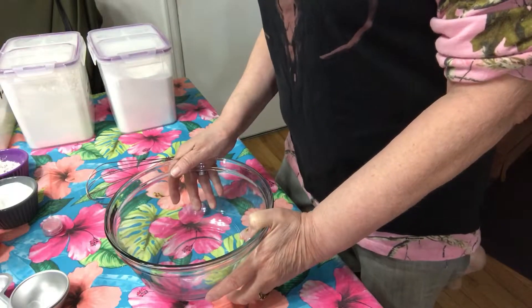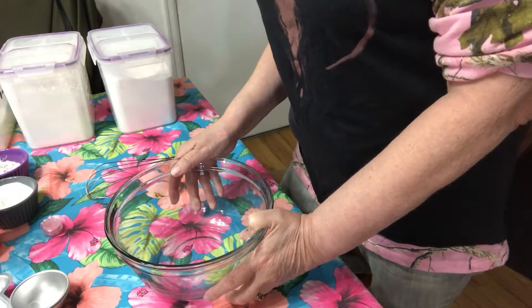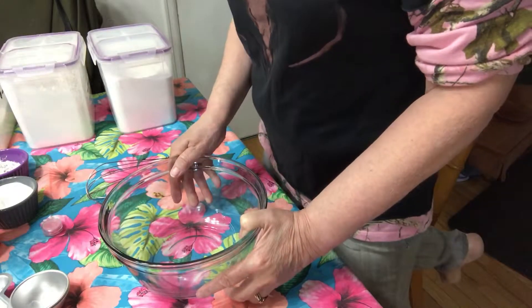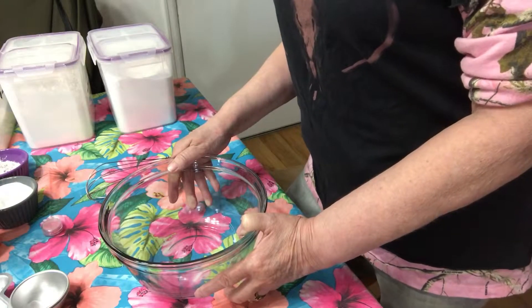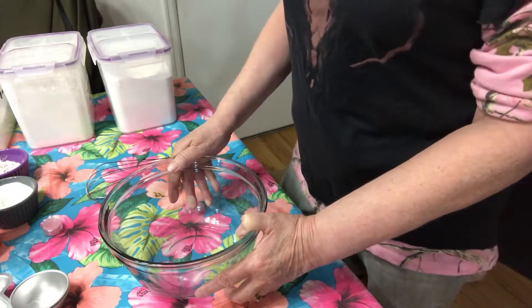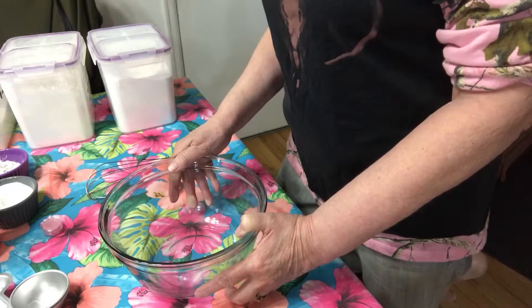What are those? Well, it is actually a bath bomb that has bubble bath in it, so when you drop it into the bath water it will actually bubble like a bubble bath instead of just fizz like a regular bath bomb.